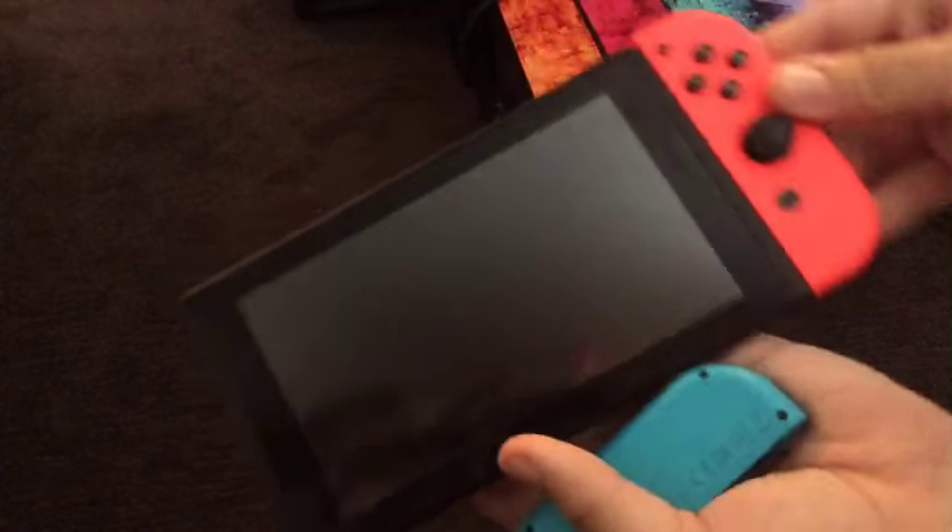Now, what we need to do is grab your Nintendo Switch and slide them back in. That's all it was. It's such a simple fix, and because they are Bluetooth enabled, they will automatically re-sync with that.